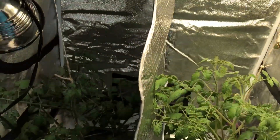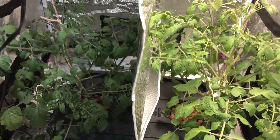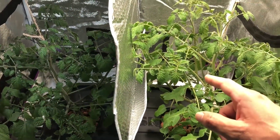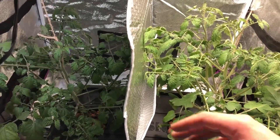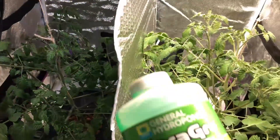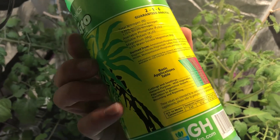So everything is about as fair as it can possibly get with this experiment. And I also changed out the nutrient solution because these things are thirsty. Within about a week, it used three gallons of solution. But that's okay because I had to change it anyways.